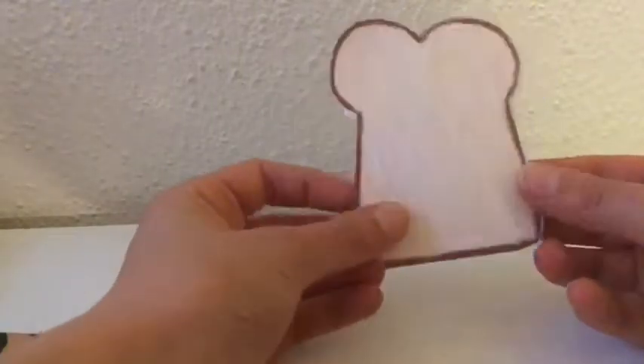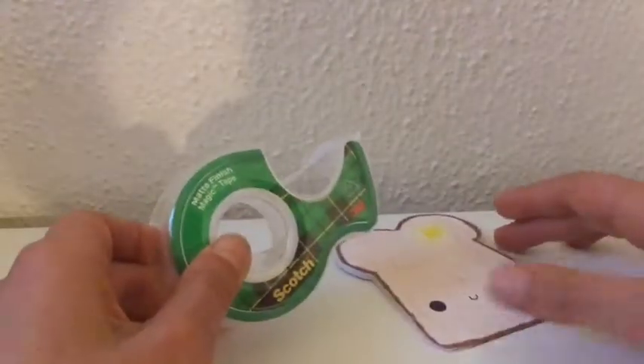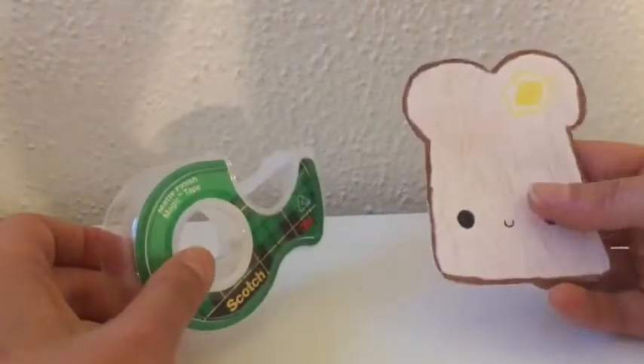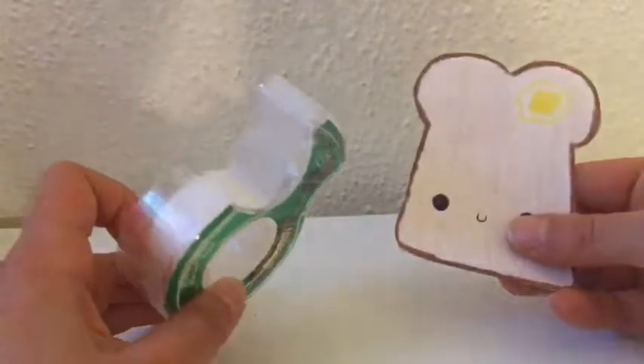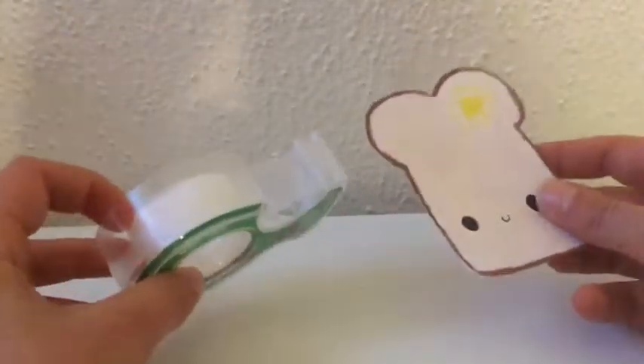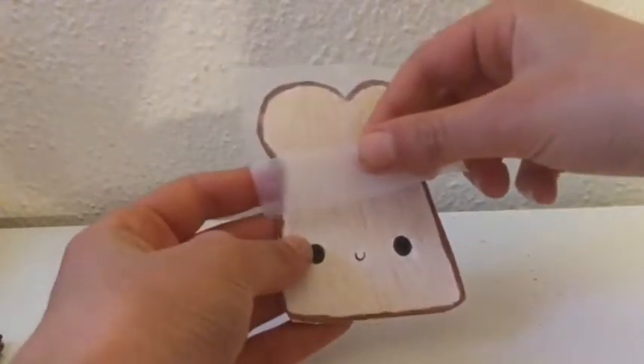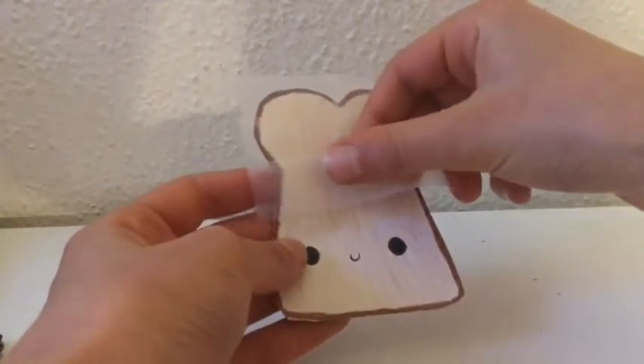It will look a lot better if you do. Then you're just going to want to tape the front and the back — cover the front and the back with tape. I do recommend using a wider tape for this, as you're going to use less tape. Cover it in tape like this, and overlap the layers of tape.